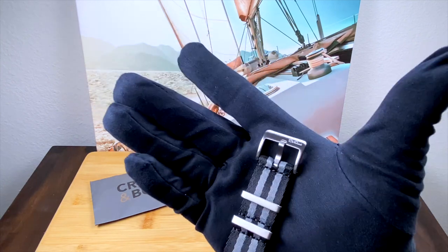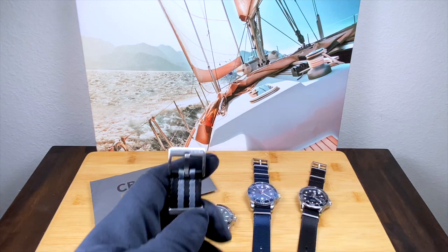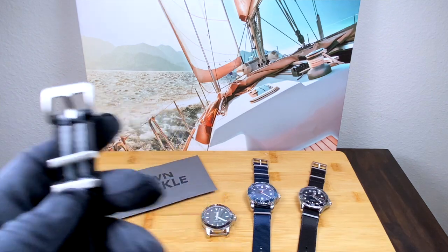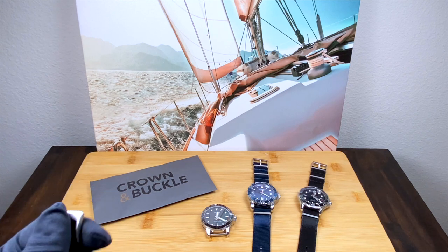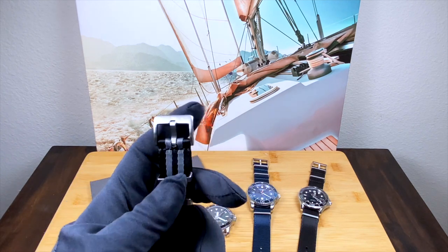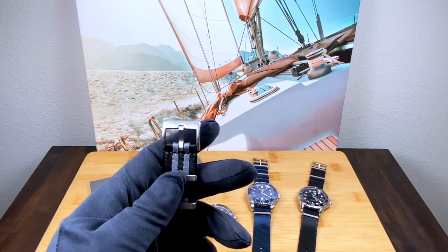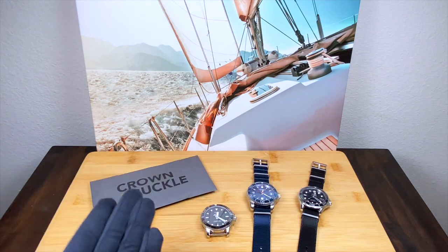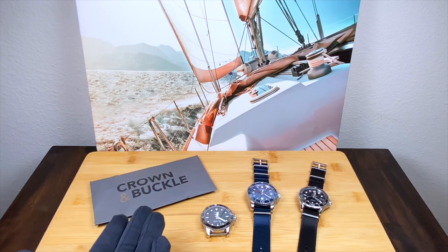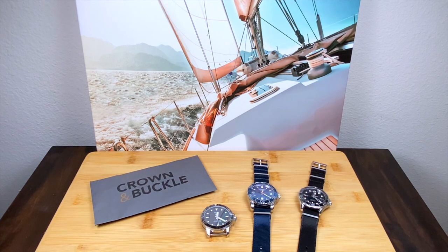Every spring I'll buy a number of them so I can wear them on all my sport watches during the summer. I live in Austin, Texas — it gets disgustingly hot and wearing a sport watch on a metal bracelet is just a no-go. So I've been hugely loyal to Blue Shark, but recently a friend of mine whose judgment on watches I trust absolutely implicitly recommended I check out Crown and Buckle.